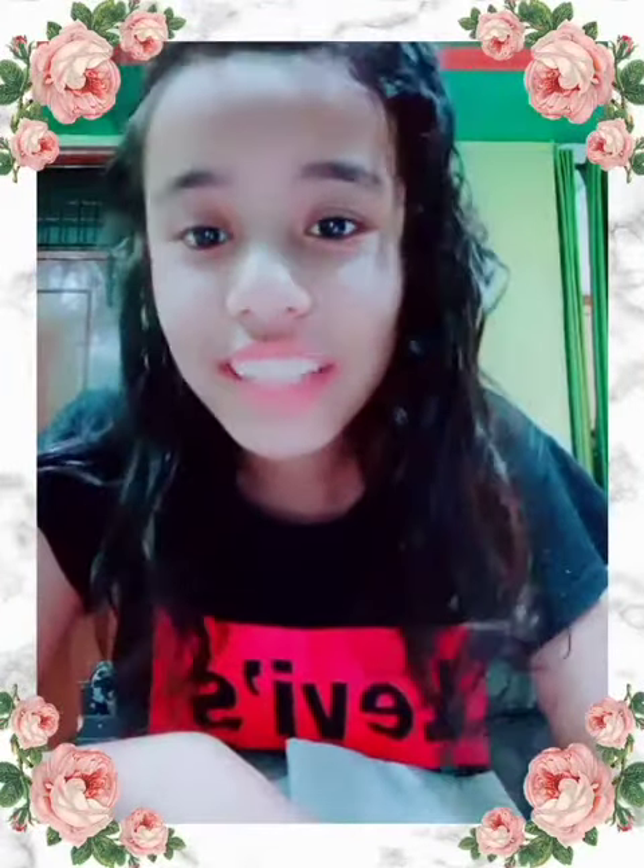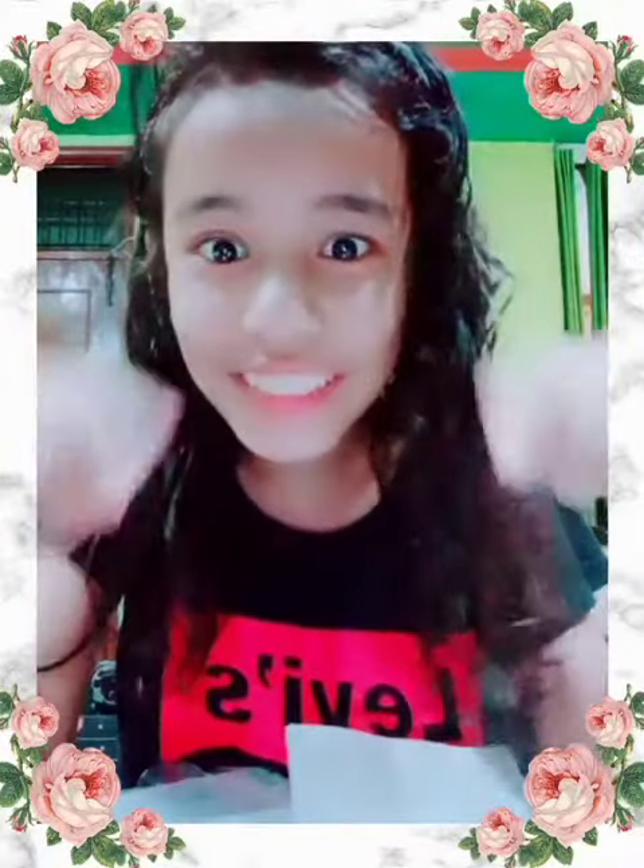So, guys, hope you like my video. If you like my video, please like, comment and share. And subscribe and hit the bell icon down below. Bye bye!